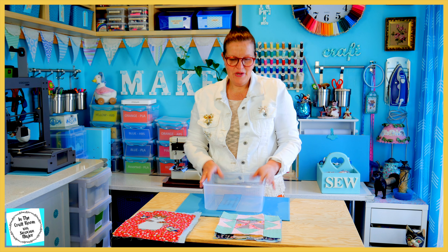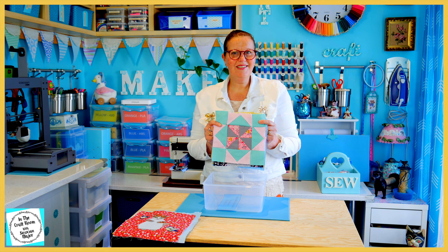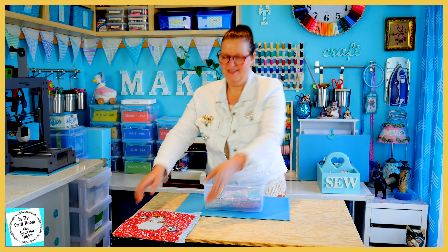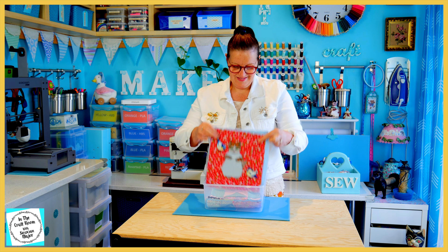So there we have it — we've got our five patchwork patches and our six character squares. Let's have a quick rundown and look at them side by side.